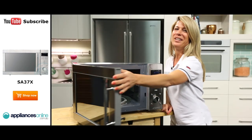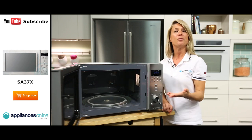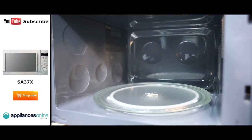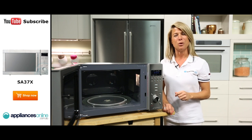Now looking inside, the interior is also stainless steel, which can be easily wiped clean and helps reflect and evenly spread heat throughout the chamber for consistent cooking. The glass turntable has a diameter of 345mm, so it'll hold a decent sized plate, and it can also be easily removed for cleaning.